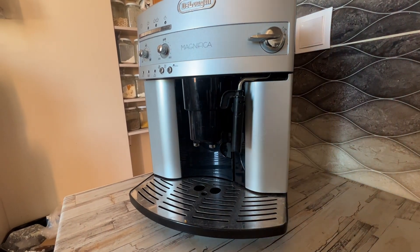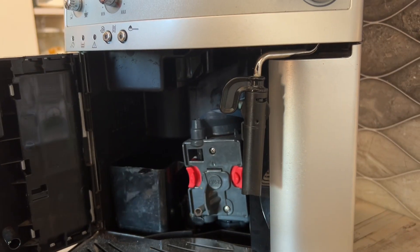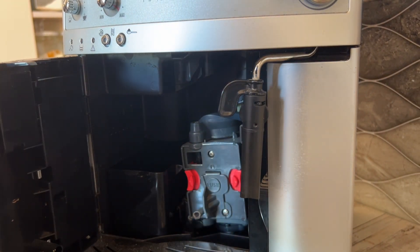Hello, me fixing everything, and because there is always something to fix, today I'll show you how to replace the seals and gaskets on the brew group.